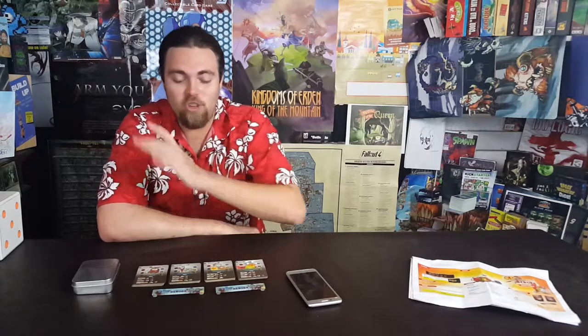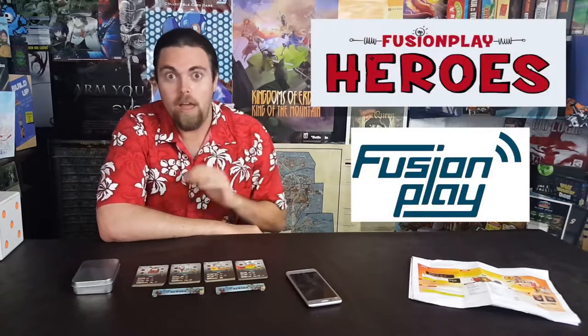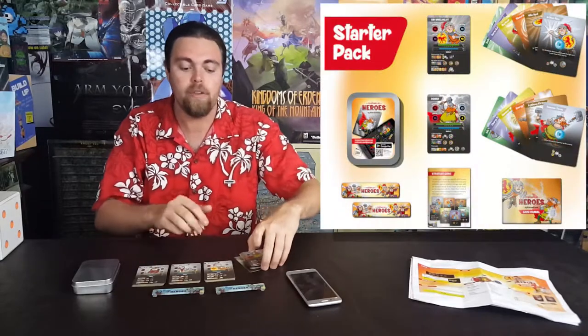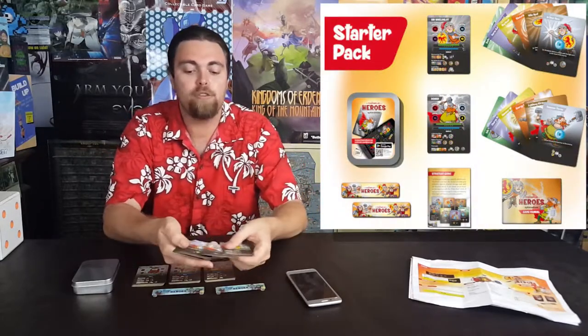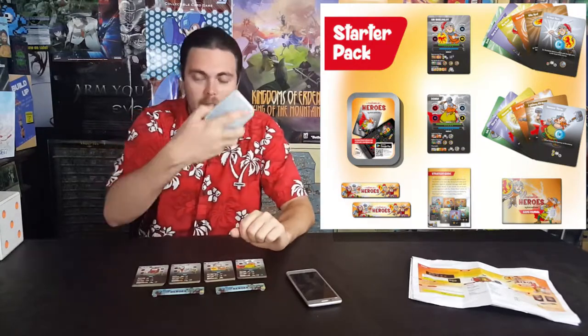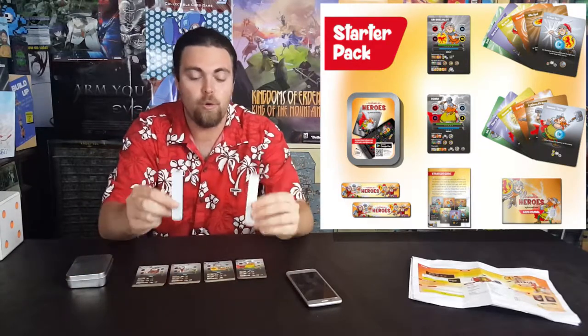Hey guys, welcome back to another Unfiltered Gamer Kickstarter card game spotlight. Today's game up on tabletop is called Fusion Heroes. Fusion Heroes is an app-based trading card or living card game, depending on how they go with this. When you pledge you're going to get two to four different characters — these are the character cards here, also representing all their different abilities and spell cards. You're also going to get a metal tin as well as phone holders.